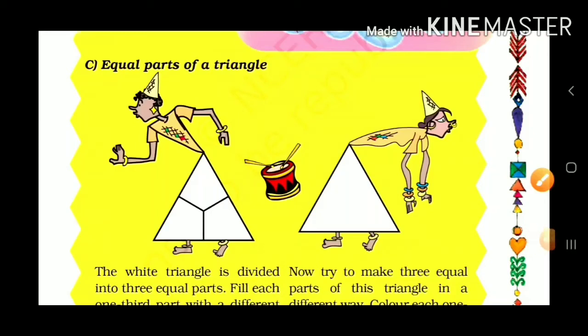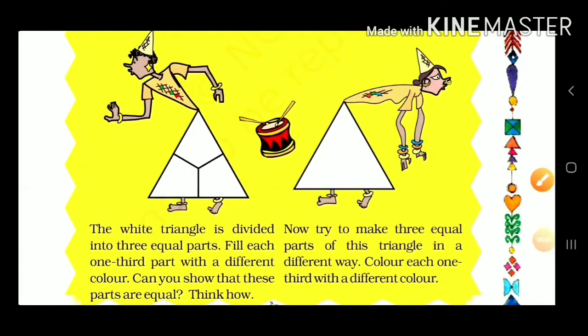Let's start our next activity: equal parts of a triangle. Here is given a white triangle, and there are three equal parts of this triangle. The white triangle is divided into three equal parts.